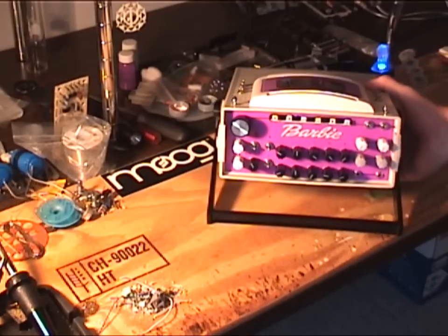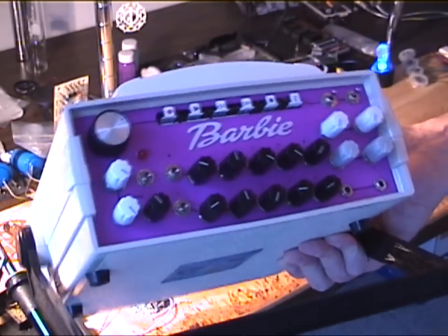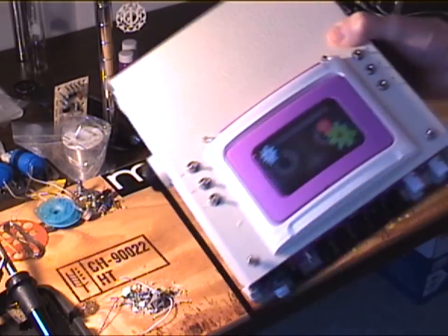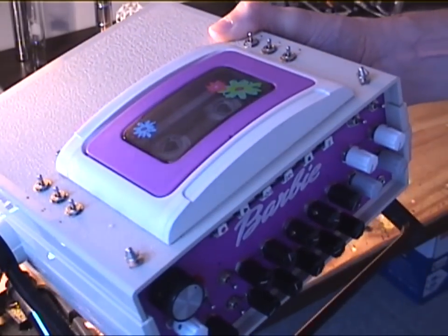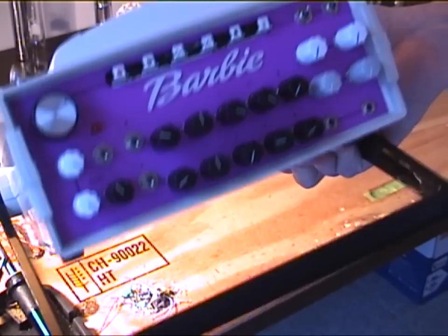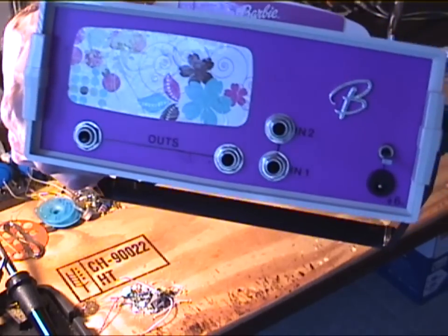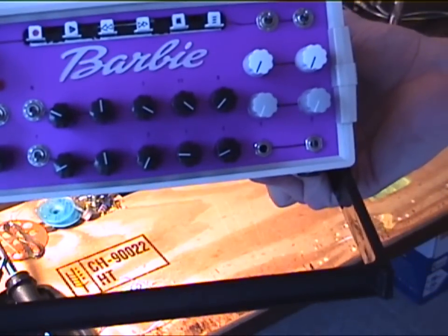What you see here — she's currently unplugged and everything. Got a little sticker. This handle is adjustable on it, so you can kind of carry it around. I've retained the stock tape cassette mechanism. A couple touch points there at the front. Six switches to control the bends on the front here. The back of the unit here — got a little Barbie logo. Two ins, two outs.